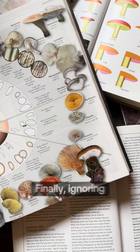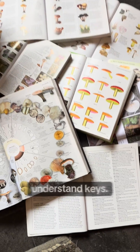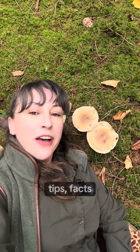Finally, ignoring your field guide's key pages. Don't skip the glossary or the keys in field guides. Learn to understand keys — they're your hack for narrowing down an ID much faster. Don't forget to follow us for more fungi and plant ID tips, facts and folklore.